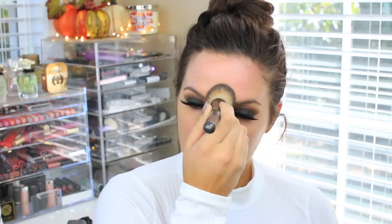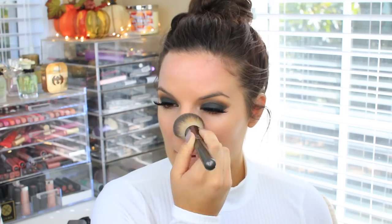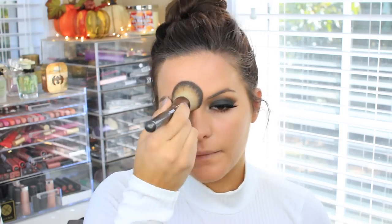I'm using the Too Faced Born This Way Foundation — obsessed with it, I've been using it a ton. I'm using the Makeup Geek brush — I forget the exact name, but I'll have it in the description box below — and I'm going to use this to blend out the foundation on my face. Then I'm going to take the MAC Pro Longwear Concealer and put that on the center of my face and under my eyes, and blend it out with the same brush.